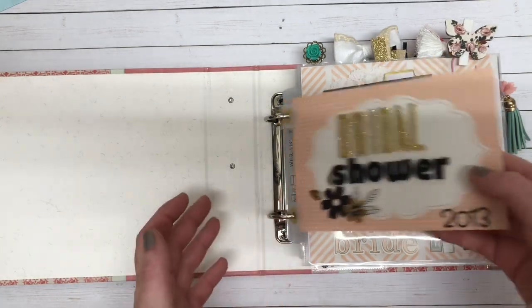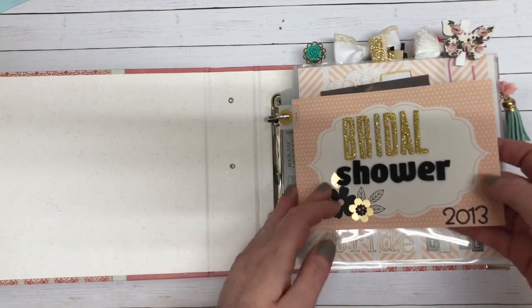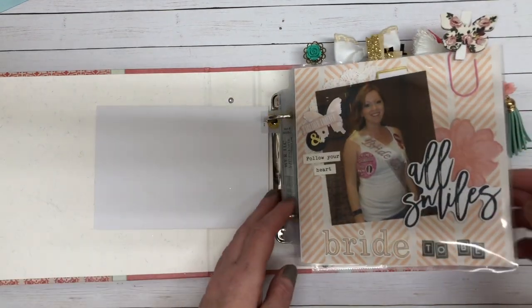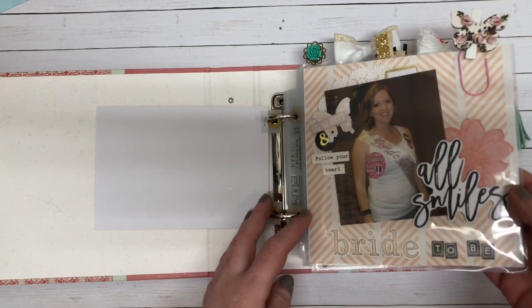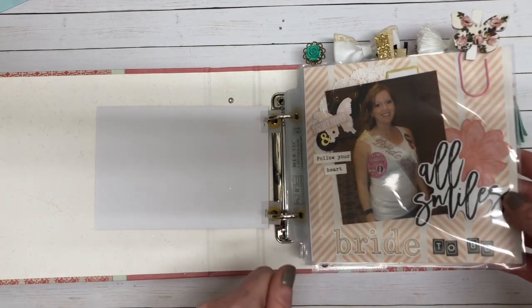This is the front little page and I just put 'Bridal Shower 2013.' This is a photo of me the day of my bridal shower, and like I said, I kept things very simple.